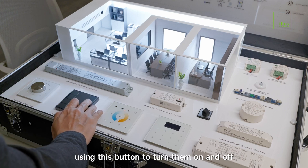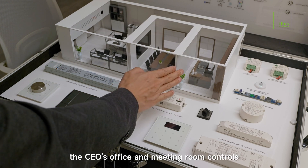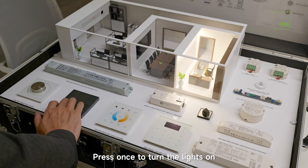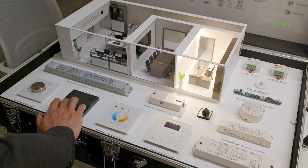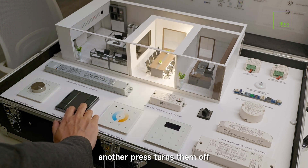You can also manually control the lights using this button to turn them on and off. Let me show you the CEO's office and meeting room controls. Press once to turn the lights on, press again to turn them off. Same for the meeting room — one press turns lights on, another press turns them off.